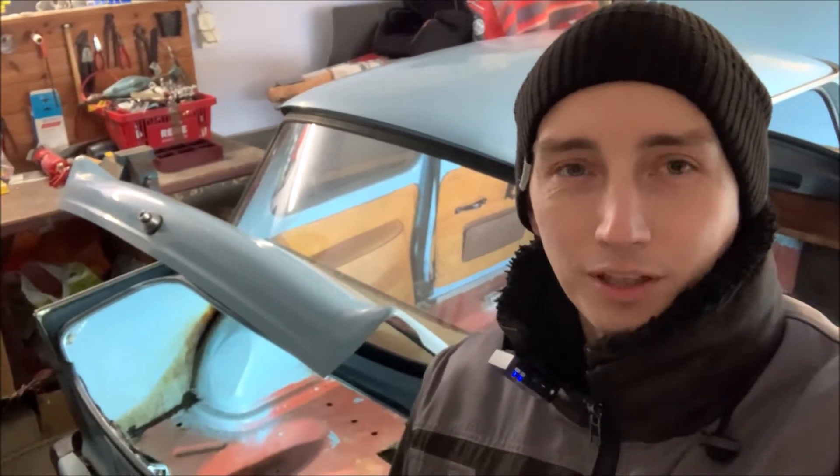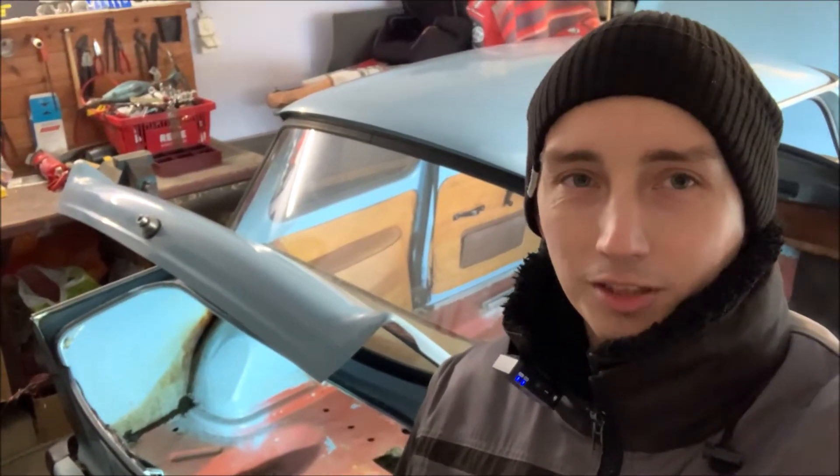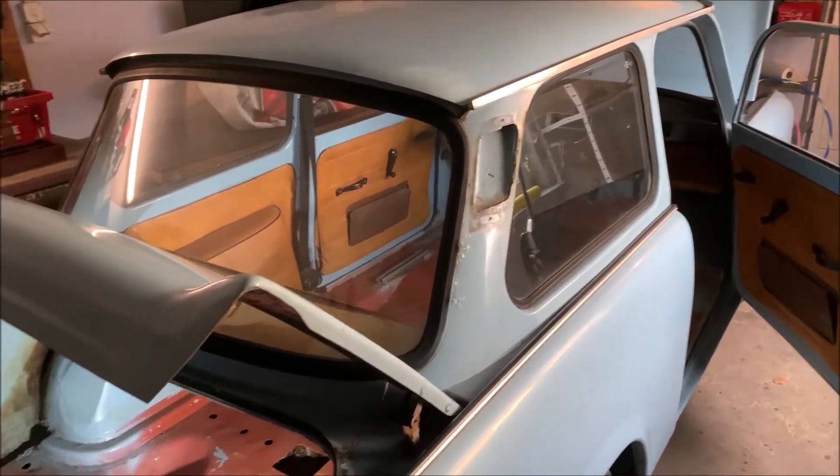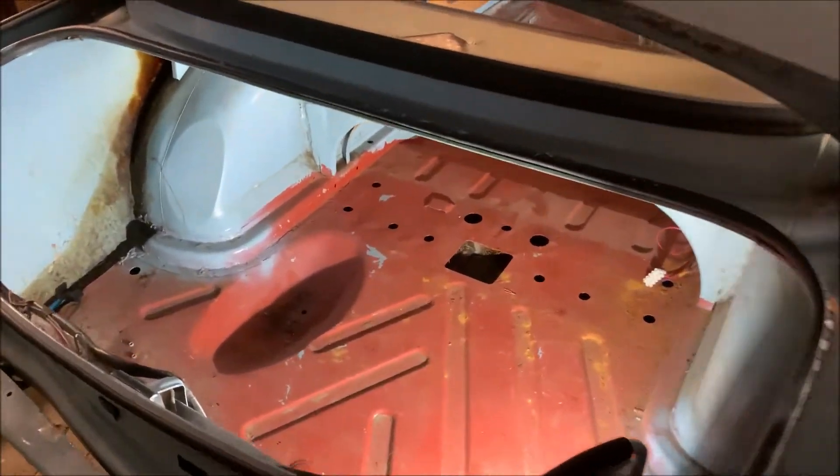Welcome everybody to another video. Today I want to show you one of my winter projects because I'm disassembling my Trabant 601 right now. This is how my Trabant currently looks — I already started disassembling stuff inside.